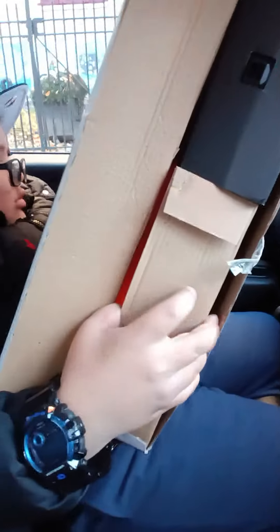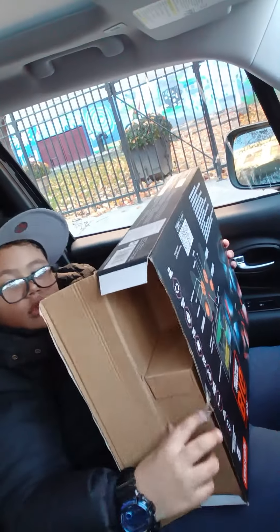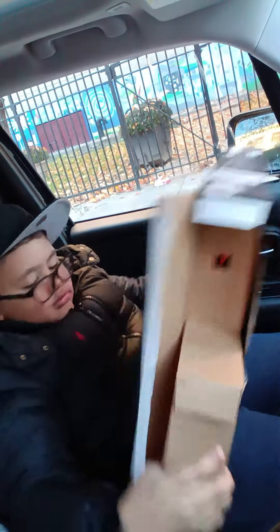Let me make sure this doesn't fall — they got some pieces. Wait, hold on. It is the remote, and then we got pieces by itself. I don't want it to get lost. We're doing it inside because it's kind of cold out there.